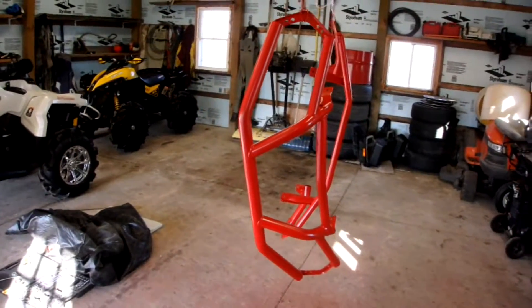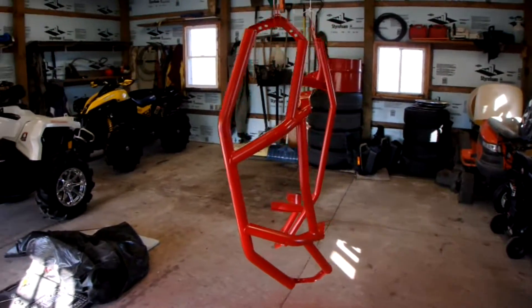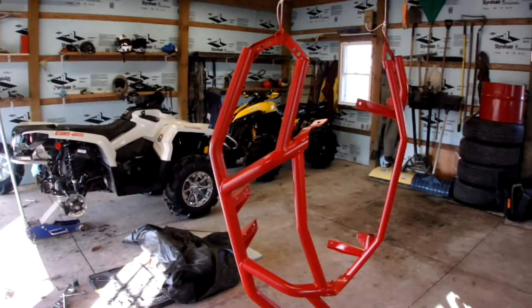We got the front and rear bumper here, just painted them up all red. Looks a lot better than the black, I think, so those should look good.